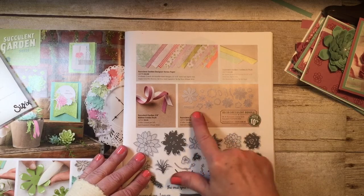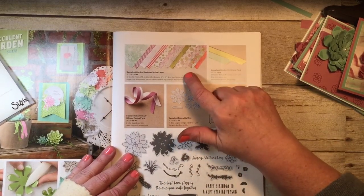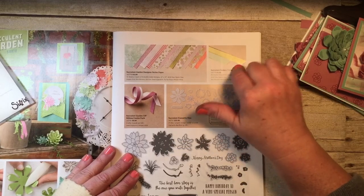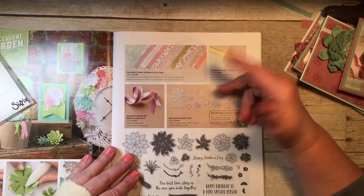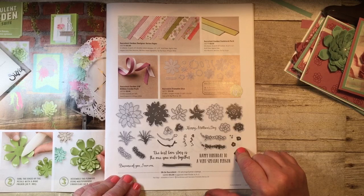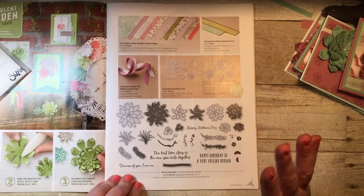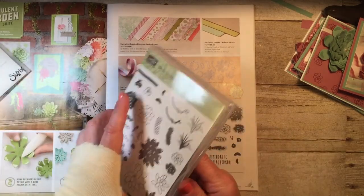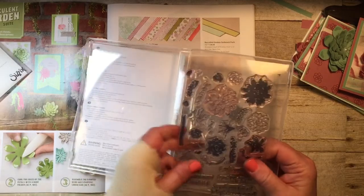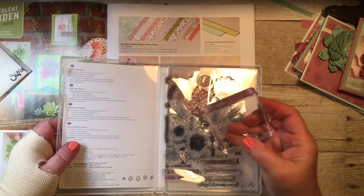Here you'll see all the different framelits. We also have a cardstock pack that coordinates with the designer series paper — so if you purchase them together you'll have the cardstock and the paper and you'll be all ready to go. Down here is the Oso Succulent stamp set which includes 30 stamps, and it is in photopolymer — those clear stamps that you can see right through — and all you need is your acrylic blocks to use with those.